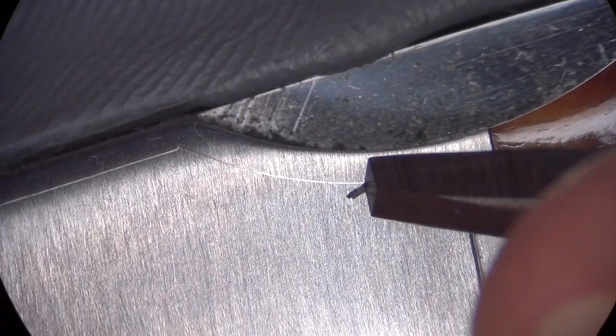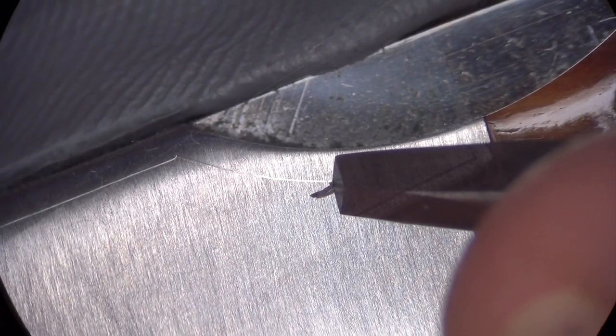You'll see how to scribe and engrave borders with a high degree of accuracy, and then on to the layout process using transfer wax on a sharp 9H pencil.